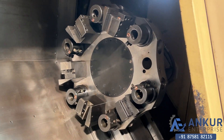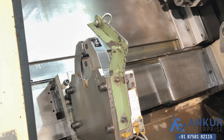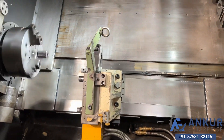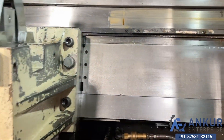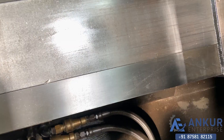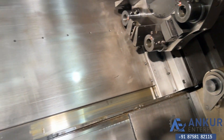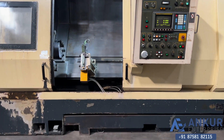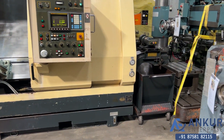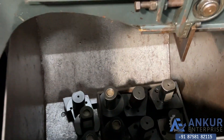Its tool changer is complete with its 3-point hydraulic steady. It is complete with its chip conveyor and complete with some tool holders.